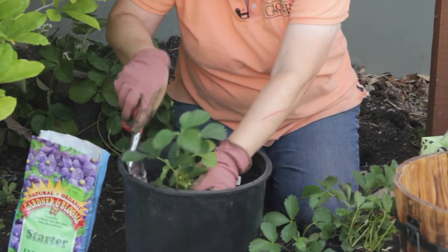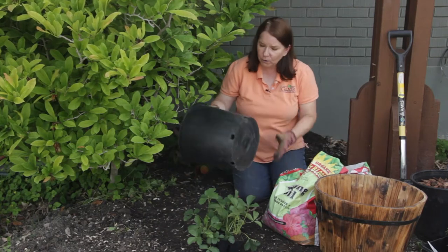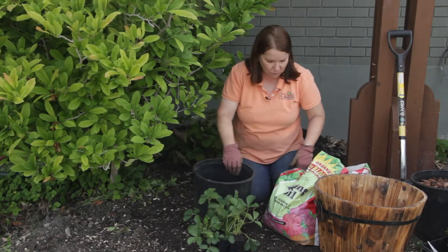Well, you can use a decorative one like this and put it on your patio — it looks great. Or if you want, you can just use an old nursery pot like this one.